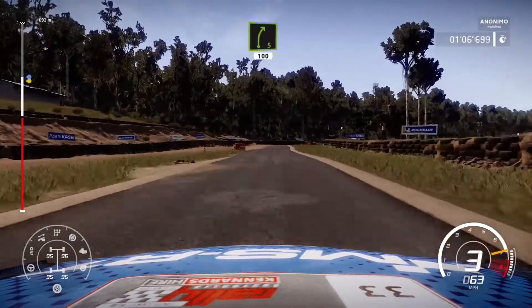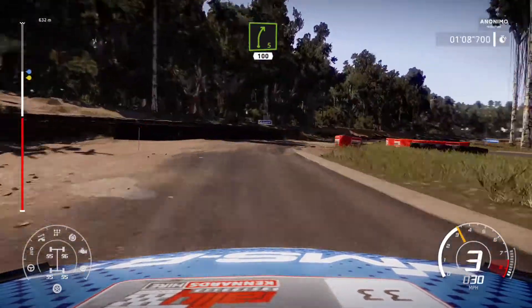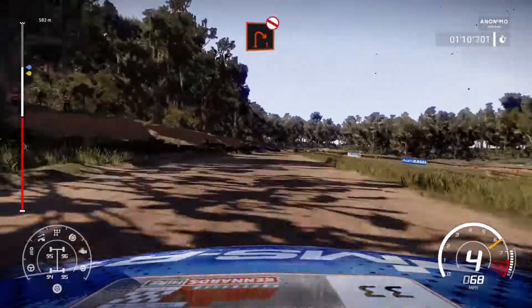Right 5, short, cut. Over gravel. 100. And right 1, don't cut.